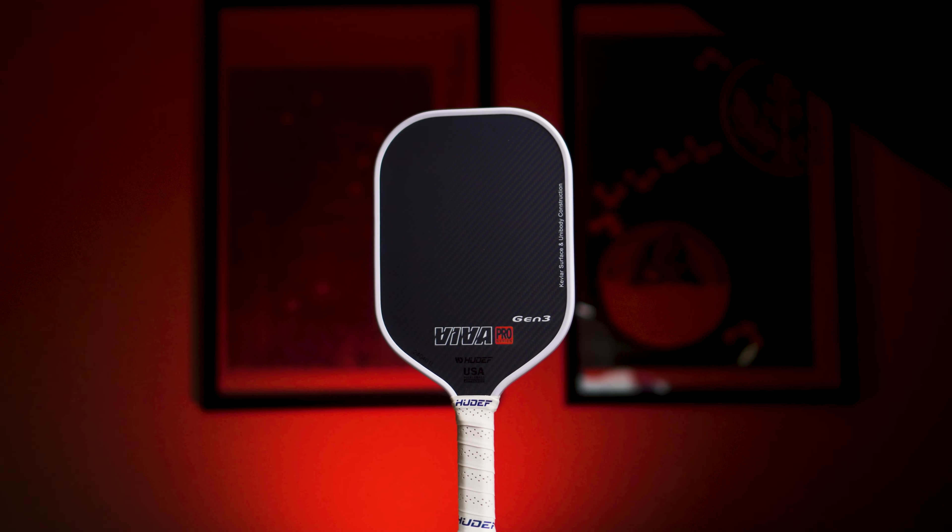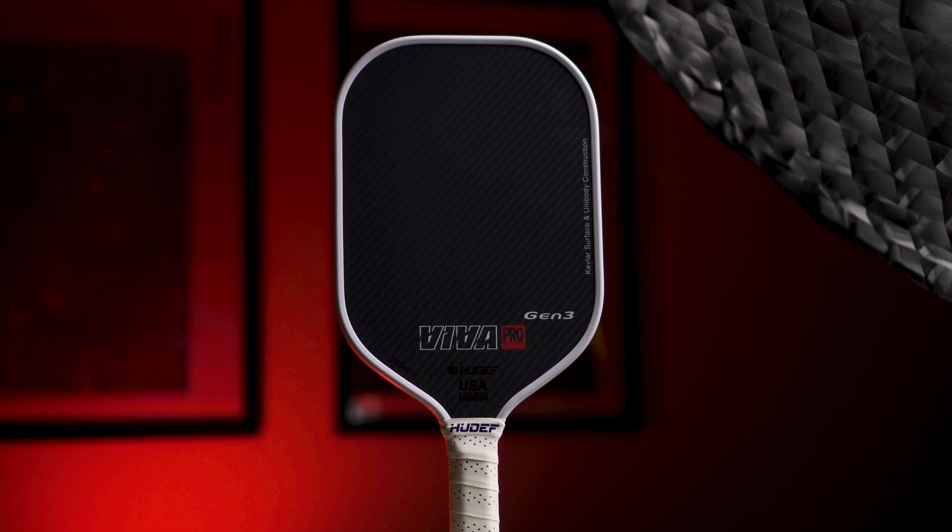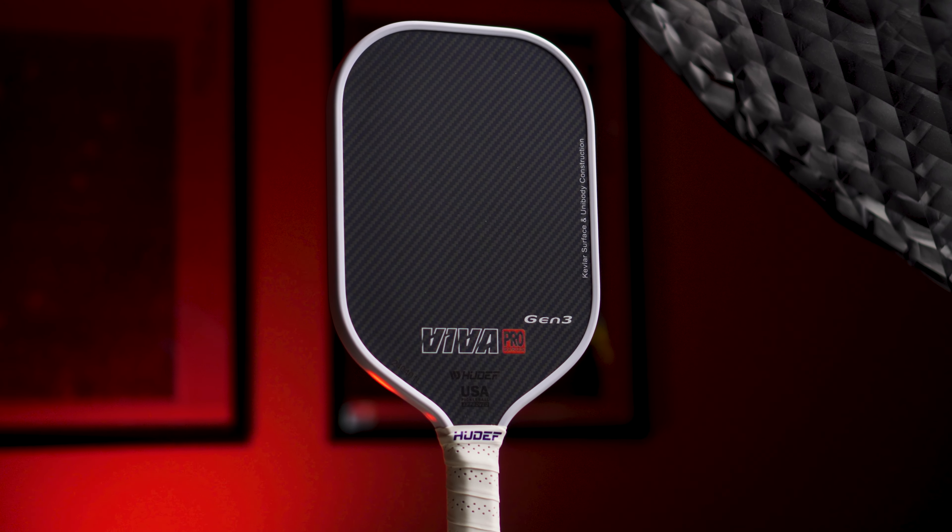Let's get something out of the way real quick. The Viva Pro Gen 3 is not a Generation 3 paddle in the way reviewers are referring to a Generation 3 paddle these days. It is a Generation 2 standard thermoformed unibody design. It does have the same reinforcement layer found in the Viva Pro Gen 2 between the face and the core, which amplifies the power a bit, but it will not have as much power as Generation 3 paddles, which are utilizing more foam injection in different areas in the core. This is a Generation 2 thermoformed unibody paddle.